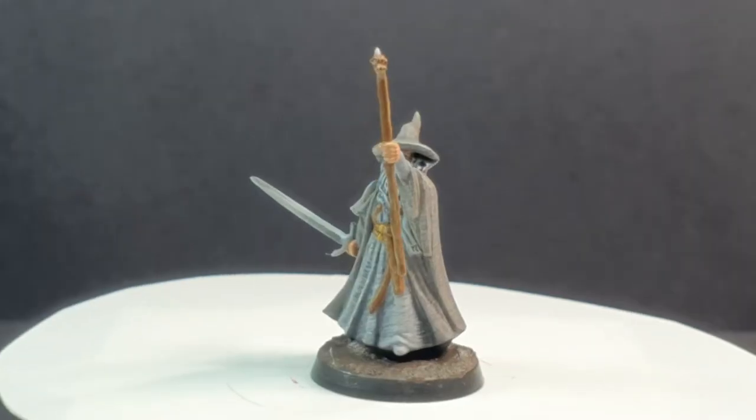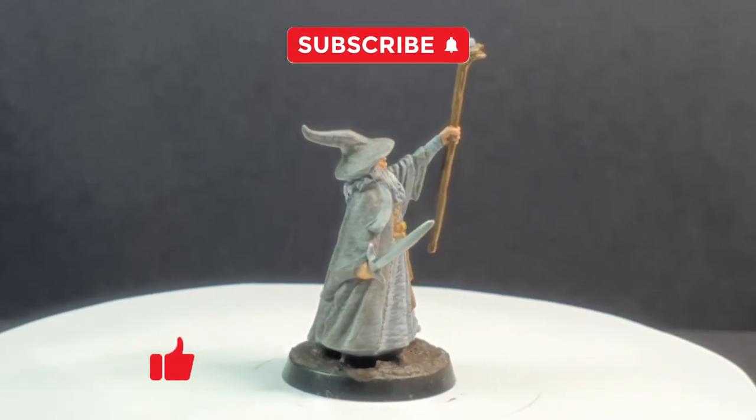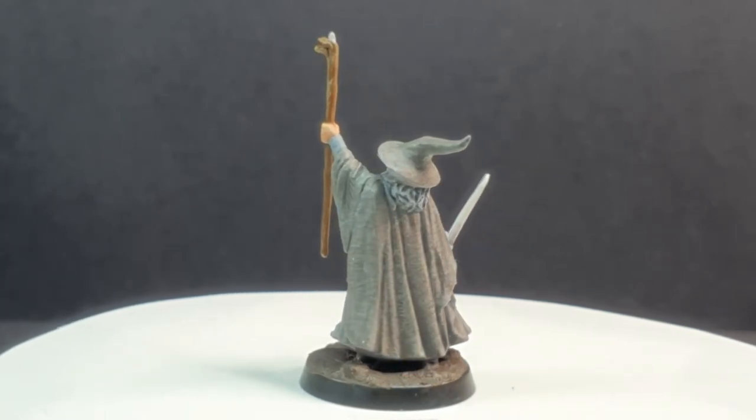Once we've given him a nice muddy base, we're done. Don't forget to subscribe and click the bell icon so you get all the notifications as and when new videos are released.